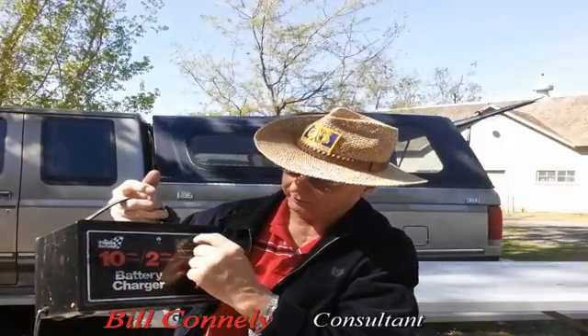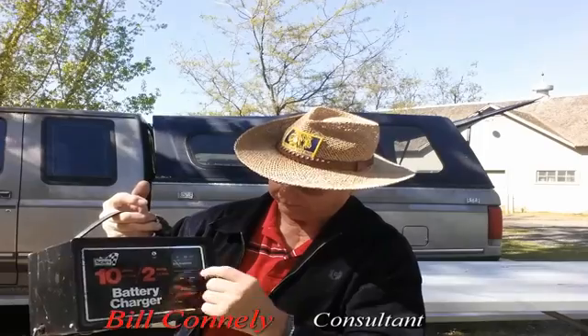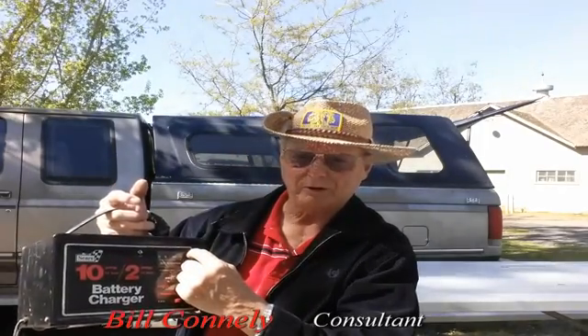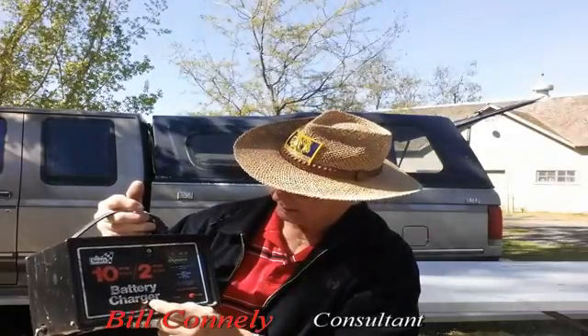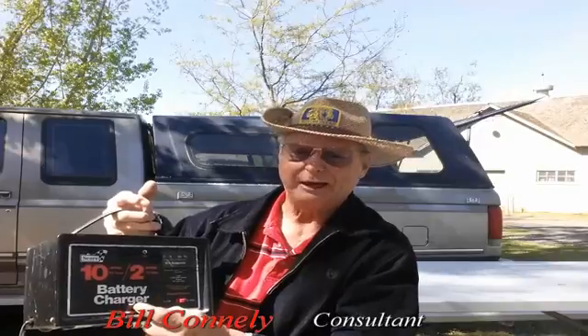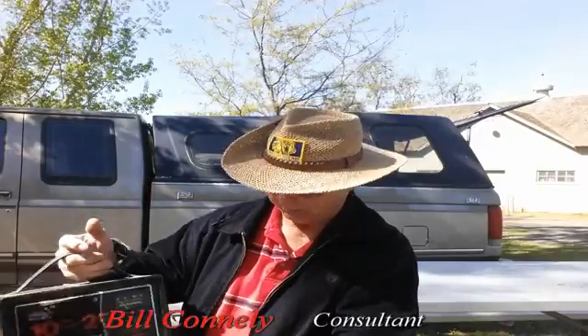The other thing is this little amperage gauge here. If you've got it set to 10 amps, the bar over here is going to move all the way over. When it gets down to about a three or four, that means the battery is charged up and you can stop charging it.